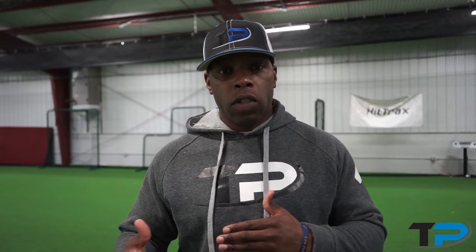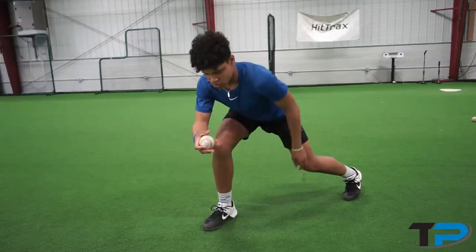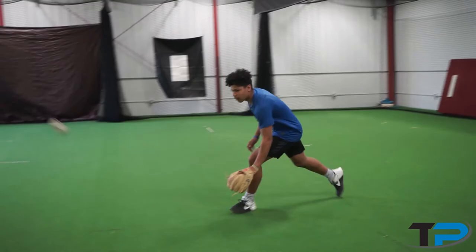We're going to show you some short hop drills. With these short hop drills, we want to teach you how to focus and anticipate. Obviously, you can't move when you don't know what the ball's going to do, so you've got to understand what the ball's going to do. Good.